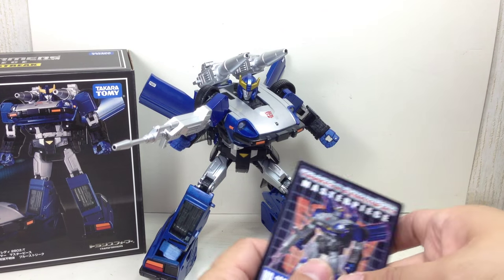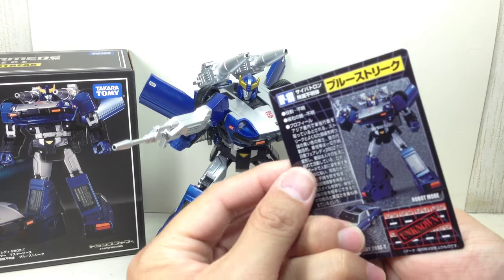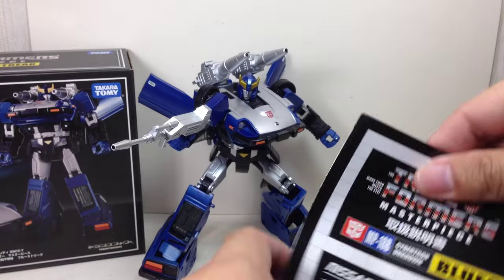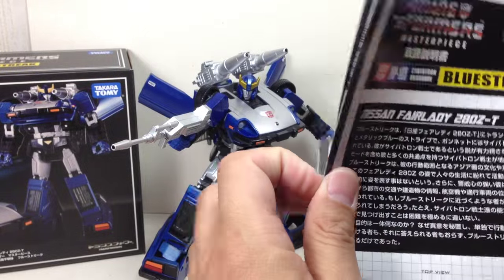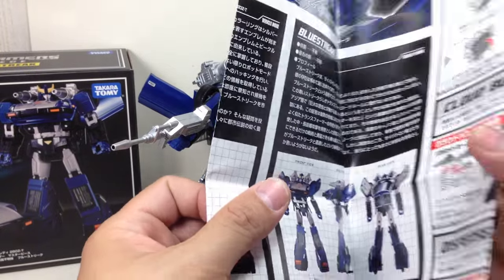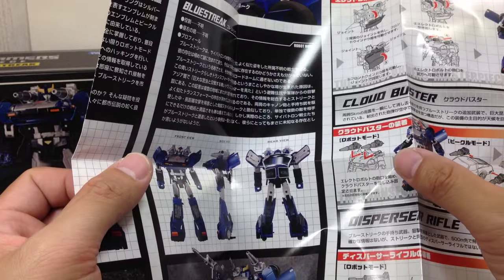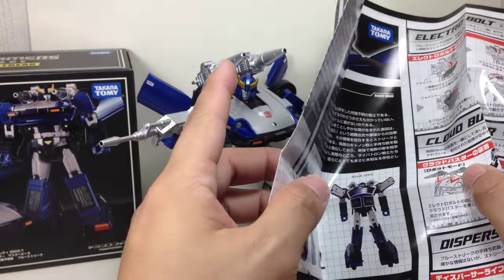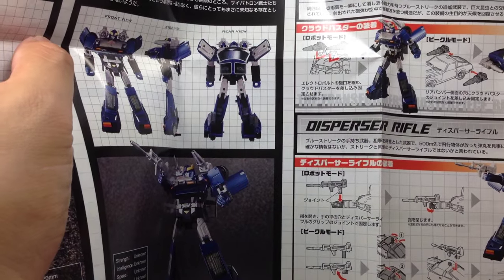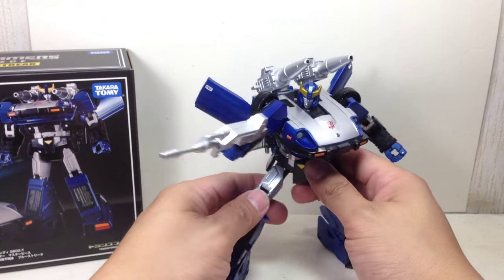It comes with a collector card — I speak Japanese — and a nice little set of instructions that tells you how to transform this figure. There's also the Electro Bolt for the smaller cannons, and the Cloud Buster cannons, the big ones. His rifle is apparently called the Disperser Rifle.